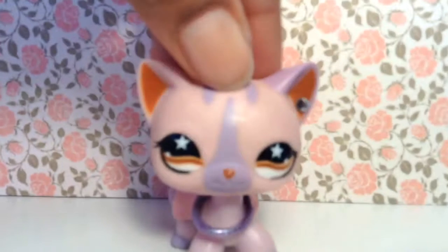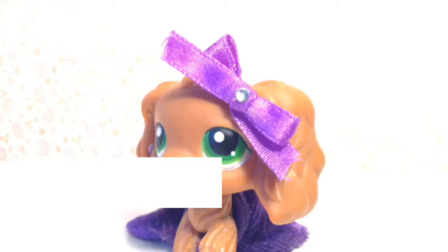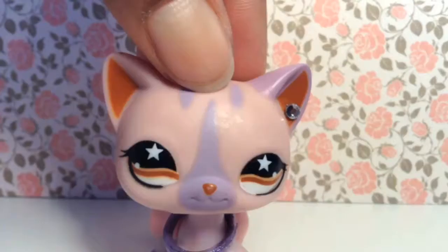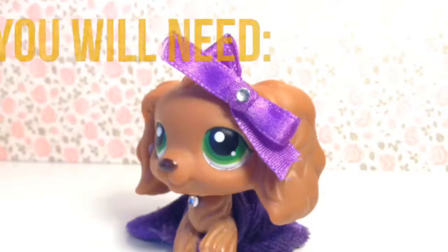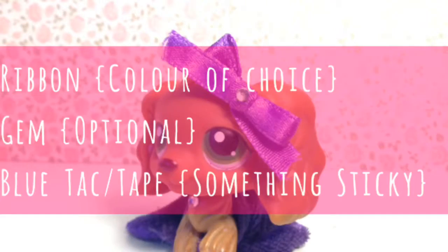So today I'll be showing you how to make a bow. Let's get started! You will need some ribbon, a gem, and some blue tie.